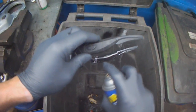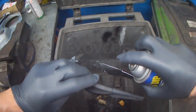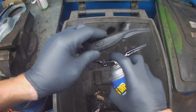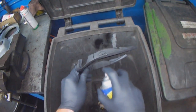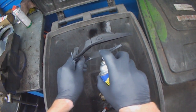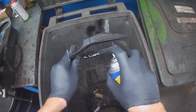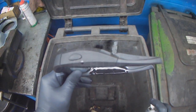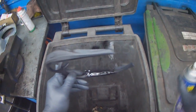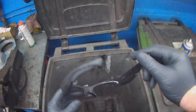It says to use light coats, but I'm impatient, so I just go nuts with this stuff. It's a little bit more on one side than the other, but I'll use light coats going forward.